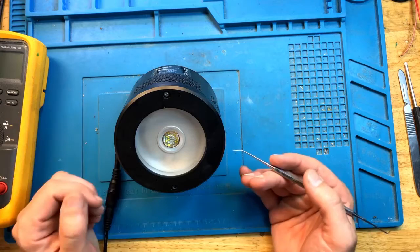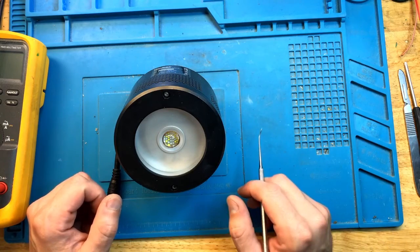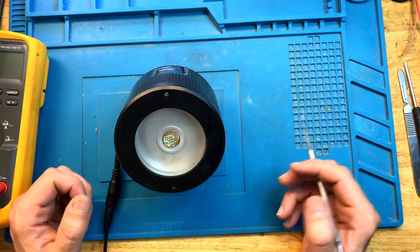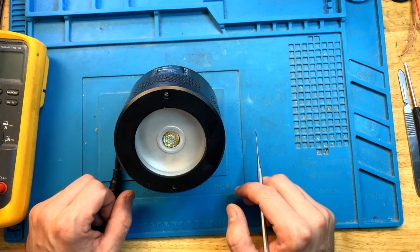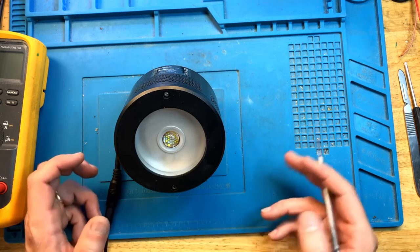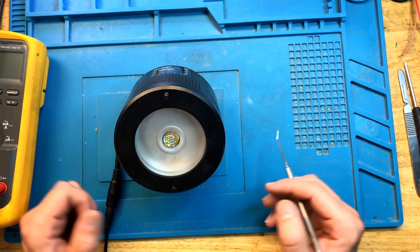This completes the repair. Today we fixed this Kassil light — it turned out to be a problem with one of the diodes on the power circuit side. We had to replace the diode and conformal coat everything back again so that it's fully protected, just like the original light. And this light is back in operation again. If you enjoyed this video, please like and subscribe and I'll see you next time.